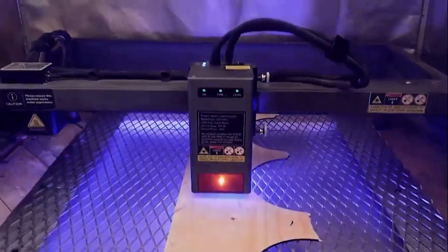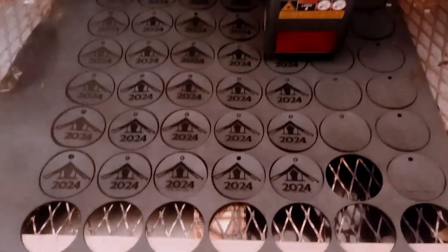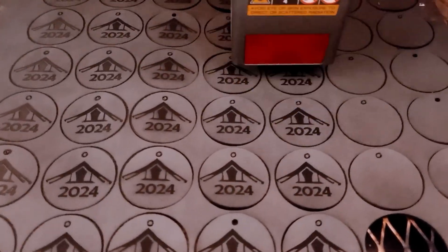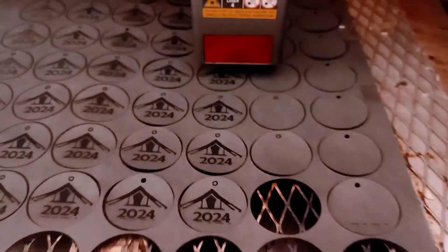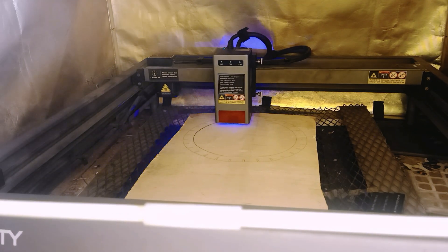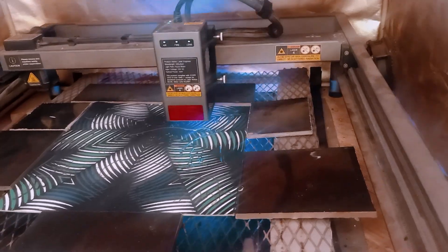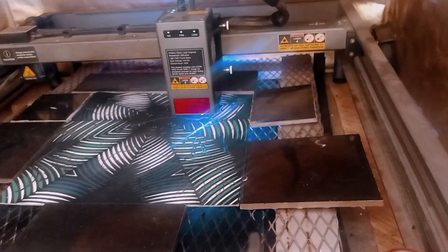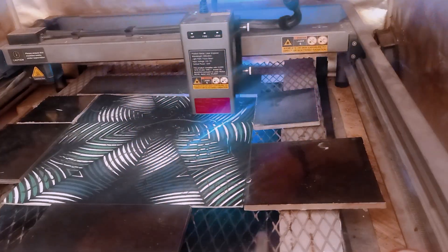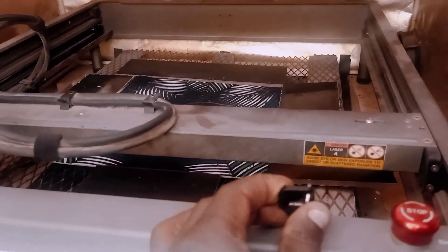And that's it. You've seen how to build a DIY laser engraving honeycomb and how it performs with both the Creality Falcon 2 Pro and the X-Tool D1 Pro. This is a cost-effective solution that improves engraving precision and keeps your workplace clean, while saving you money compared to pre-made honeycombs. If you found this video helpful, don't forget to like the video, subscribe to our channel, and leave a comment if you need any explanation or have anything to add. Thanks for watching and happy laser engraving!